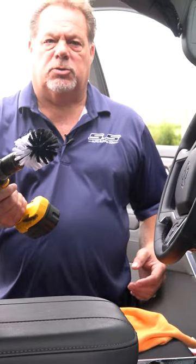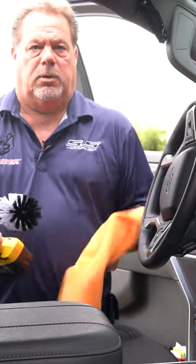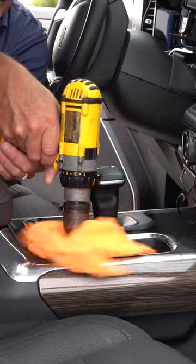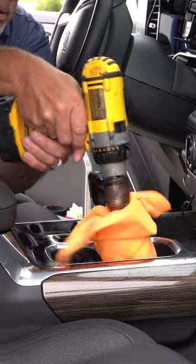After scrubbing with the drill brush, take a clean microfiber, put it over the drill brush head, stick it in the cup holder, and turn it on — and literally clean it in seconds versus scrubbing and trying to get in there with a rag.